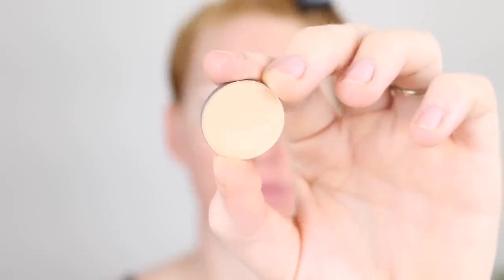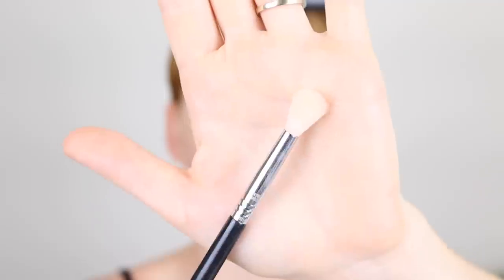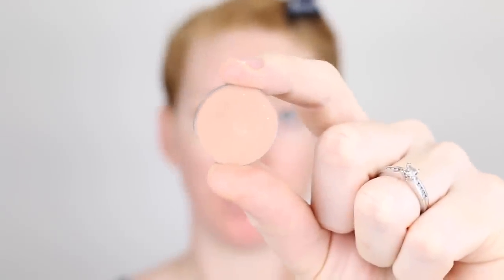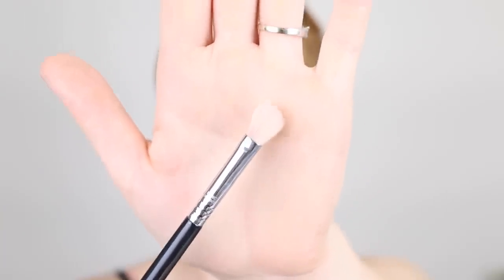I'm going for a natural look on the eyes — and every time I say this it turns into something dramatic, but this time I'm sticking to it. Starting off with Makeup Geek Shadow in the shade Peach Smoothie, using a fluffy Sigma Tapered Blending E35 brush. Because I haven't set the lid I have to pack the colour on and then blend it out. Then I'm taking the shade Creme Brulee, placing it all over my lid and blending it up into the crease with the Sigma E25 Blending Brush.